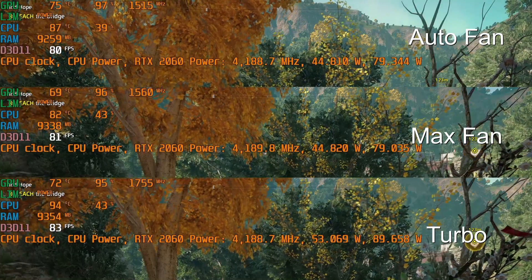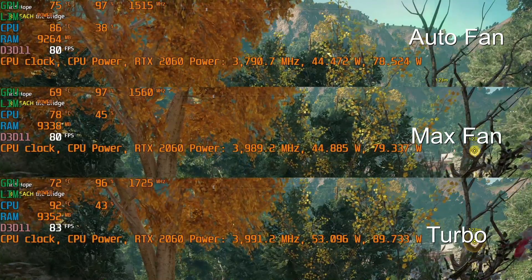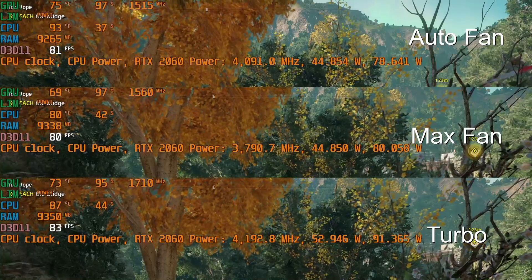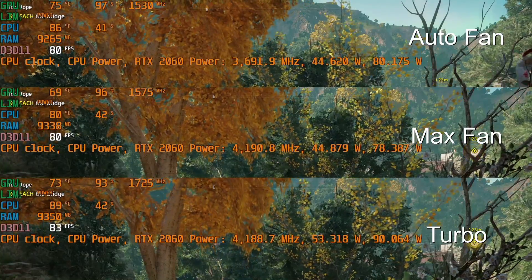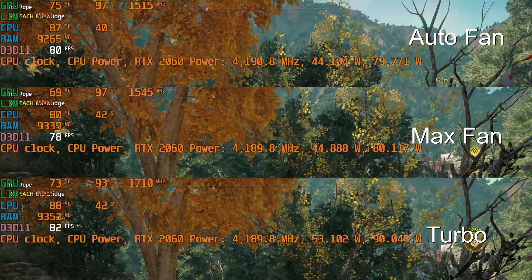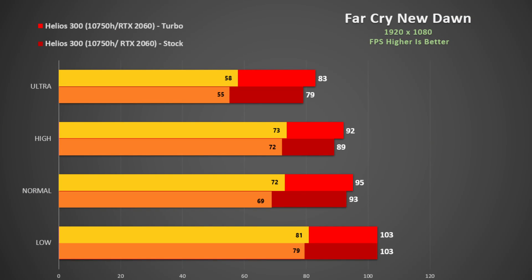To illustrate the effect of fan settings on thermals, here is Far Cry New Dawn on ultra settings. With auto fan, the CPU goes up to 93 degrees and the GPU stays around 75. Increasing to max fan drops the CPU to a max of 87 degrees and the RTX 2060 at 80W drops to 69. Turbo mode also increases the max fan, seeing the CPU touch 93 degrees while the GPU stays cool at 73 degrees. Turbo mode results in a good performance boost, so it's a useful option.